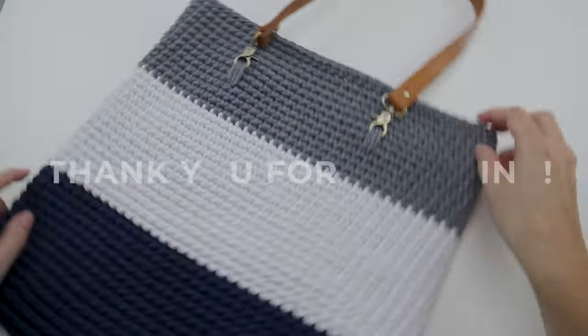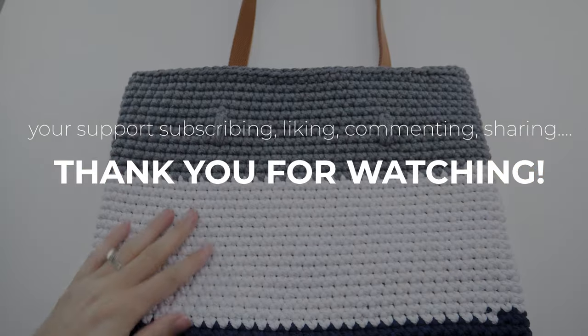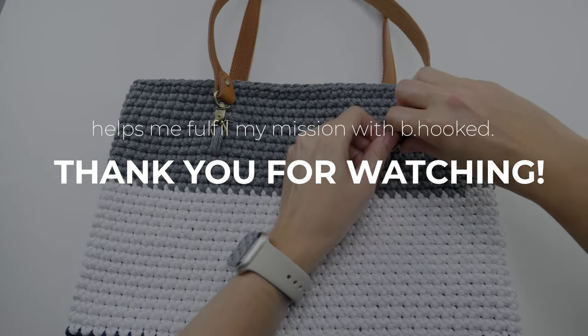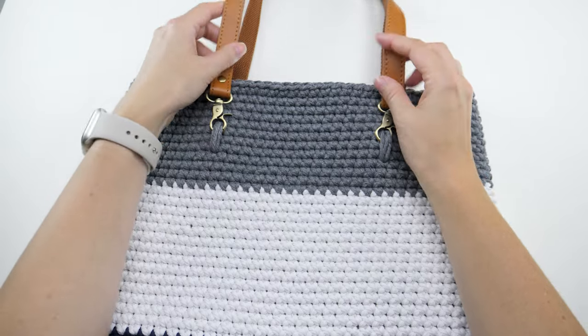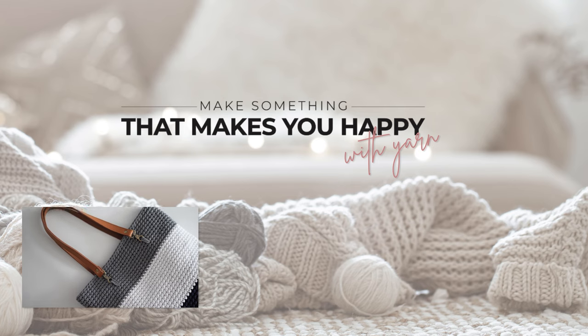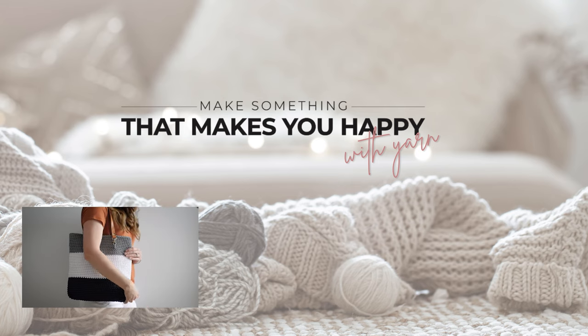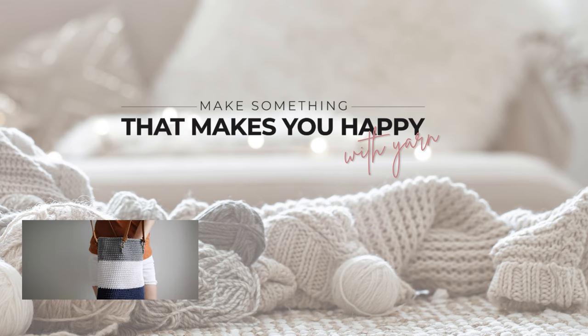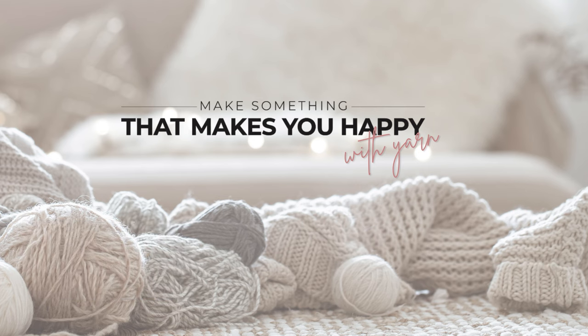Don't forget to check the description below for links to the pattern — if you have any questions, you'll more than likely find the answers there. If you haven't subscribed yet, I'd love to keep inspiring you to make something that makes you happy, so hit that subscribe button. If you are already subscribed, thank you — I appreciate your support more than you know. All of the comments, likes, and shares really fuel this channel and help me keep doing what I'm doing. Happy hooking and I'll see you in the next one!